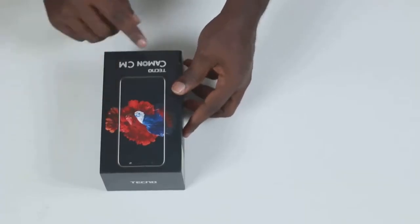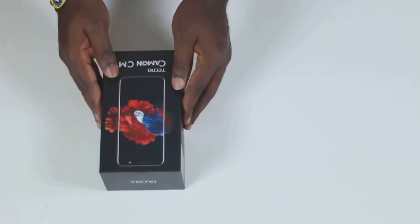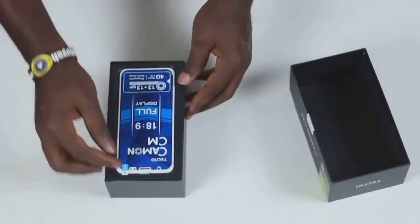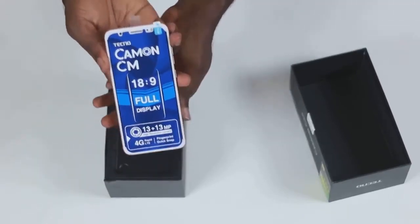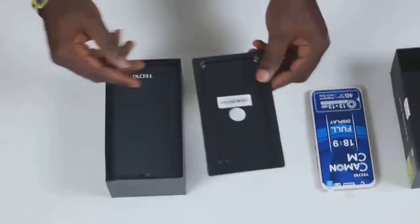So guys, here is the Tecno Camon CM. It comes in a black box. Let me unbox the device — I got the champagne gold color. Let me set that aside and see what else is in the box.